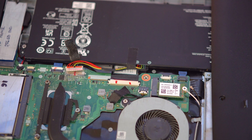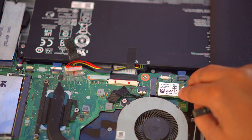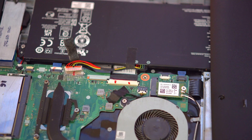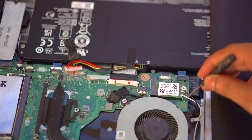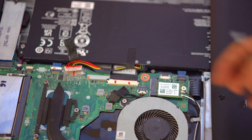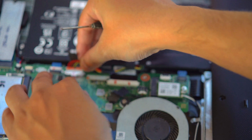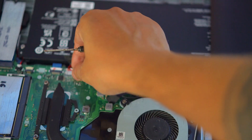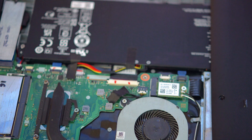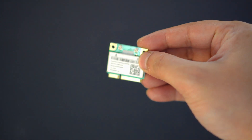I showed this on an M.2 port, but the process is exactly the same for any other type of card as well.